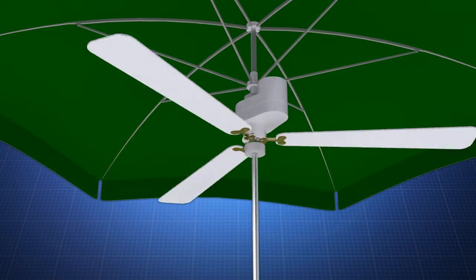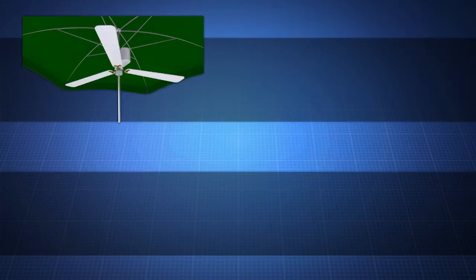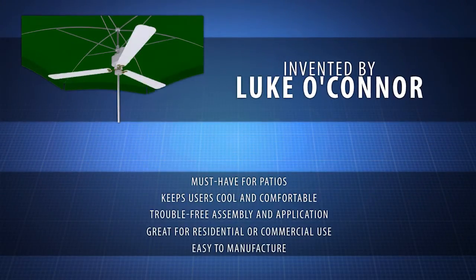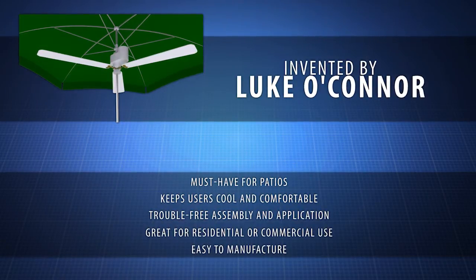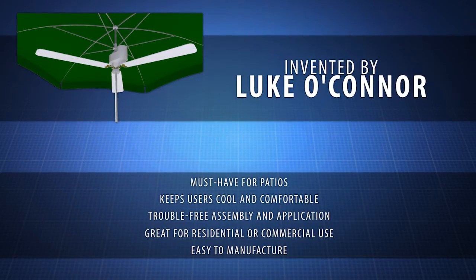Now the fan is ready to be plugged in and used. The Fanbrella was created by draftsman Luke O'Connor. He knew that by making the Fanbrella so user-friendly, it would set it apart from others on the market.